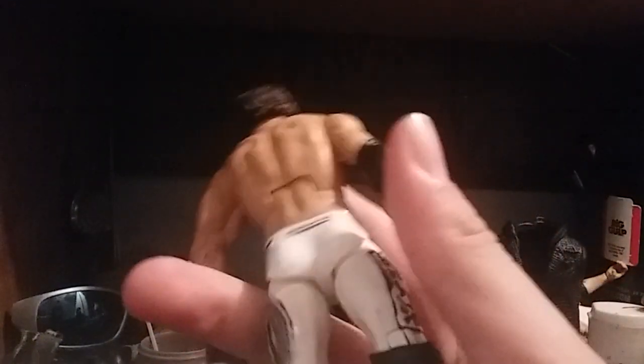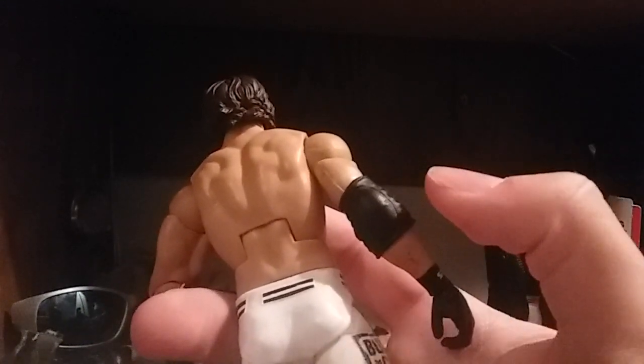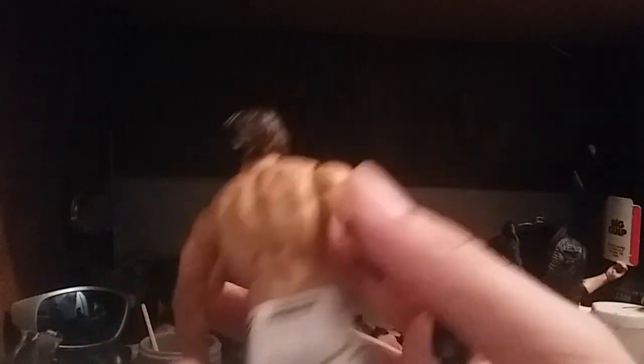I added an elbow pad, but he didn't actually wear the P1 elbow pad. If you actually look it up, he never wore the P1 elbow pad at Wrestle Kingdom.